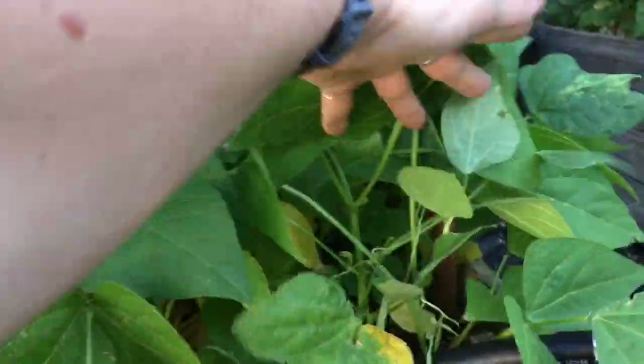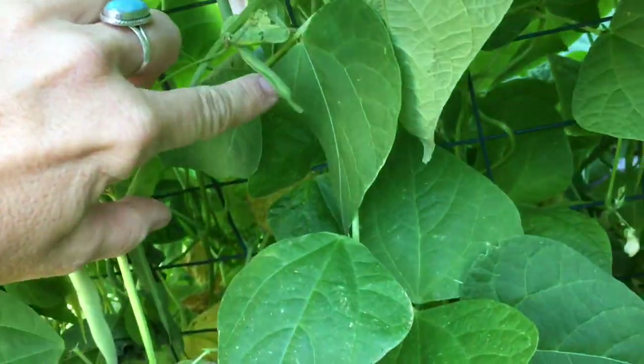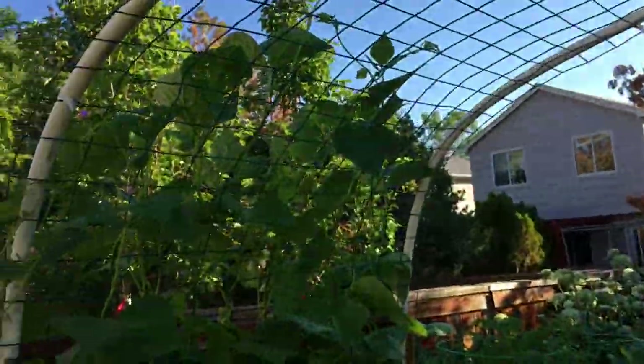I'll show you some of the beans we've got going. I picked a bunch yesterday, but I'm sure I can find a few more in here for you. You see them hanging down here? They're going to be going for a while since the plant is still blooming up here, and it's going to continue to bloom all the way up the trellis.